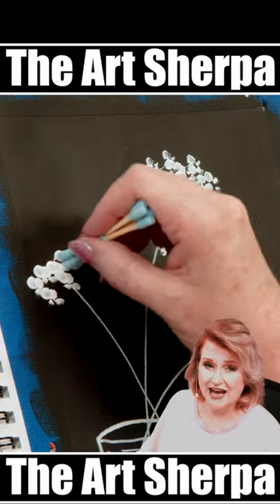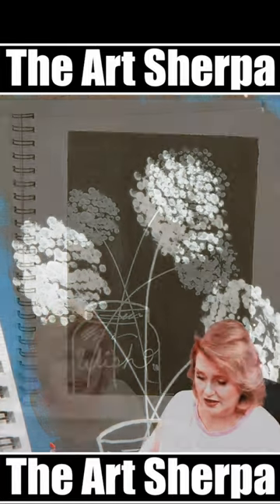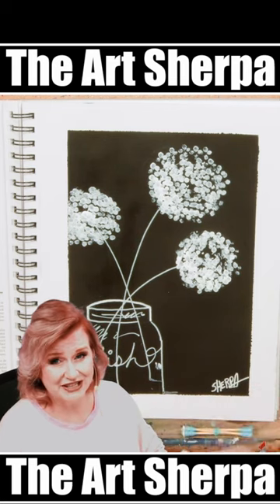Be sure and tap your dandelion puffs up and down. These are cotton swabs — any cotton swabs will work. Now it's time for your signature. I've got more paintings like this with q-tips on my channel. You wouldn't believe how many things you could do.